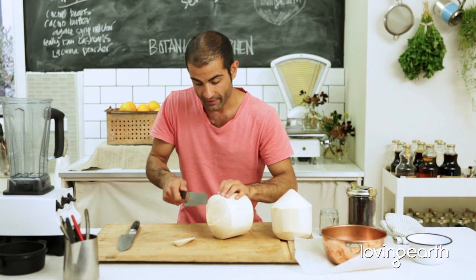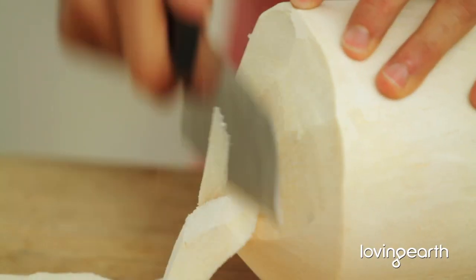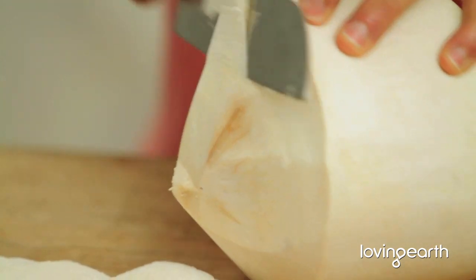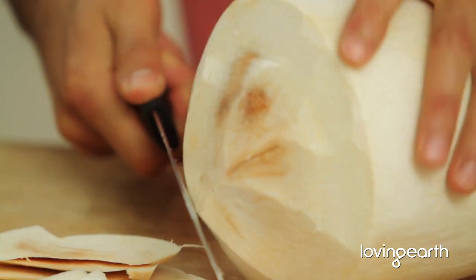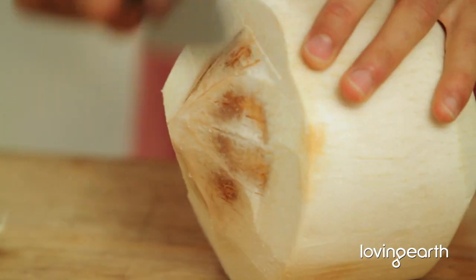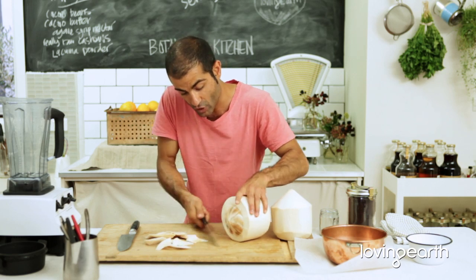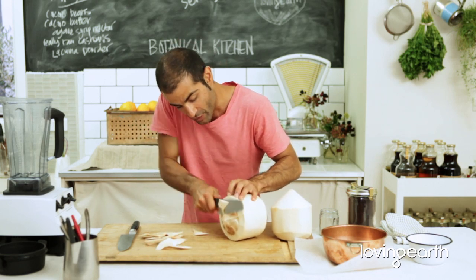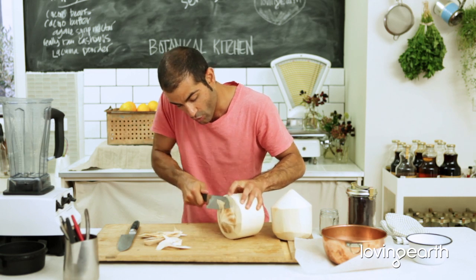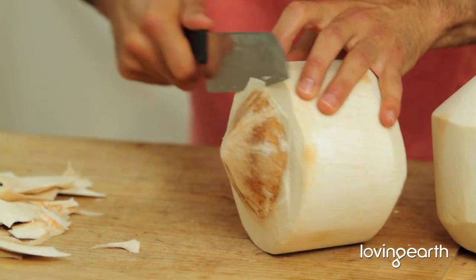My hands are safe here on a chopping board that doesn't move — you've got a wet cloth underneath, all nice and safe and secure. It's really important when opening this way that you clean around properly so that all the skin is off and the nut itself is exposed so it can be opened easily.